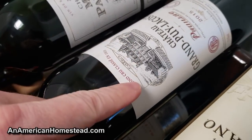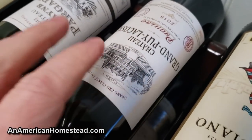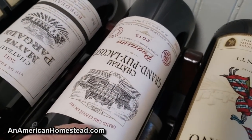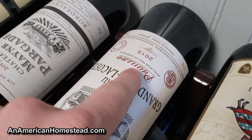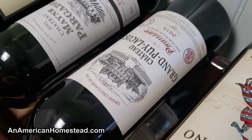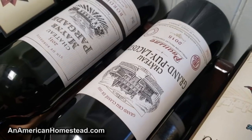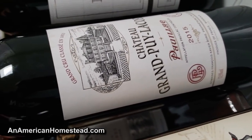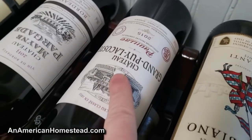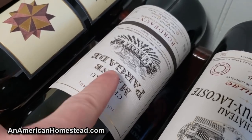This one here does not fit in the rack — it was given to me by a friend for my birthday. This is from Chateau Grand Puy Lacoste — it's a Grand Cru from the Pauillac region of Bordeaux. This retails for about $120 a bottle. I'll probably never open this wine; it'll have a nice place set aside for it in the wine cellar. It's a 2015 Grand Cru from Bordeaux. I would never be able to buy something like this — it was given to me as a gift.